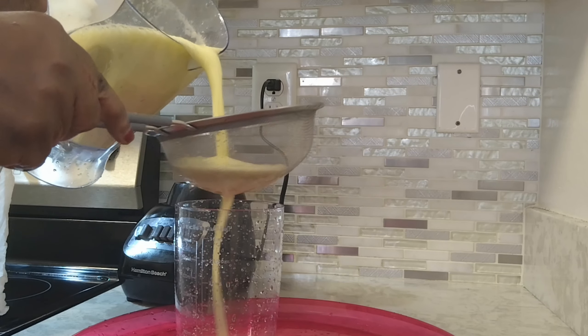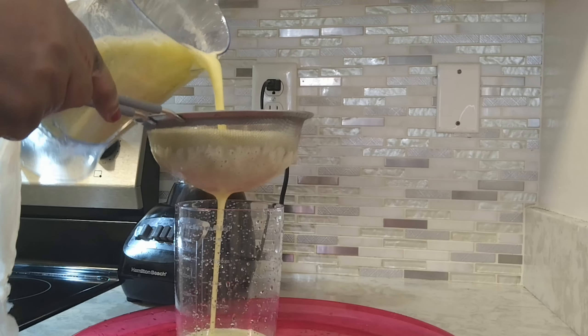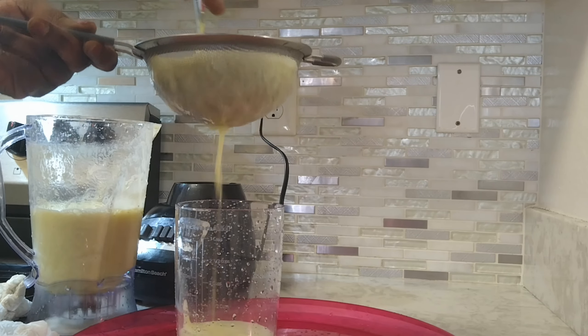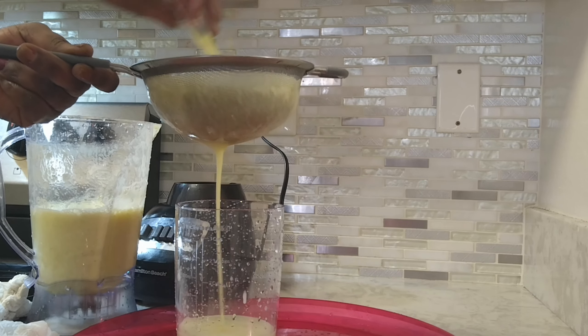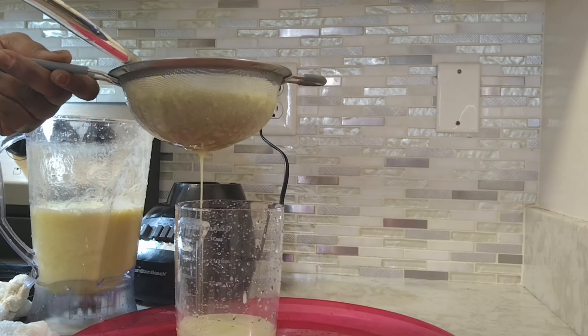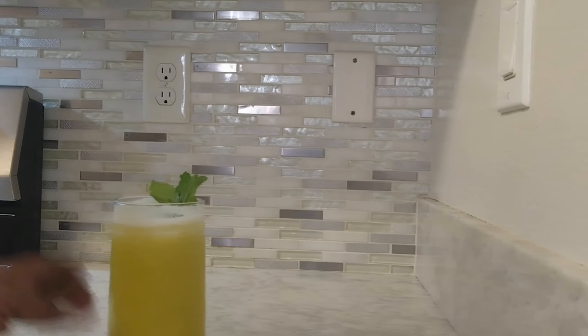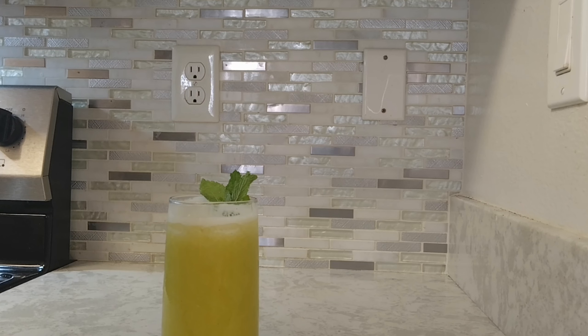Okay guys, my pineapple is finished blending, so now we're gonna strain it. Fresh pineapple juice — that smells so good! I'm gonna finish straining it and then show you the result.